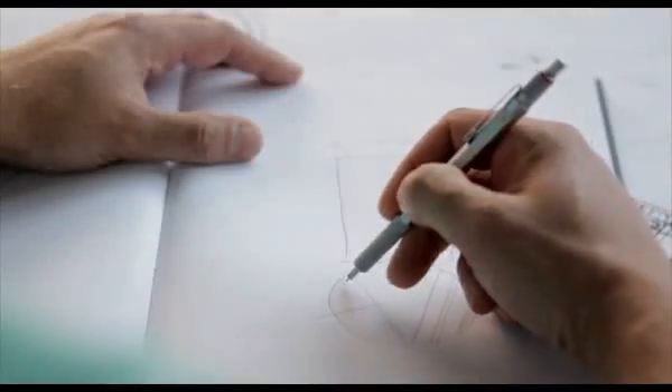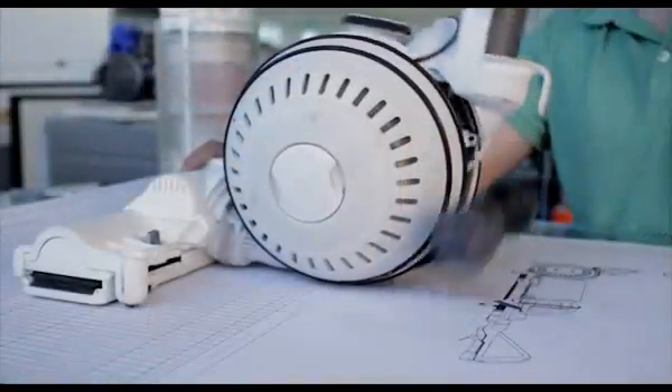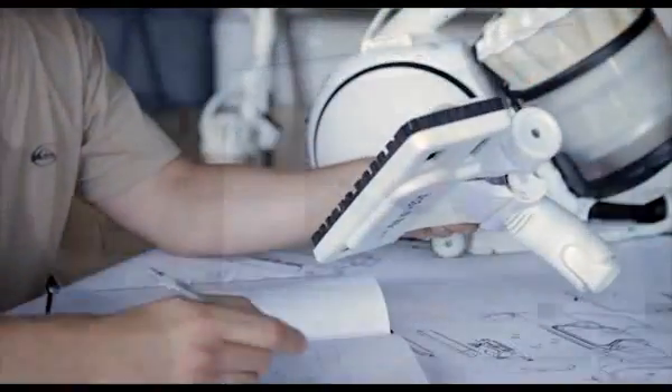When you've finished, the bin empties hygienically. Dyson handheld vacuums are engineered to last and are covered by a 2-year parts and labour warranty with a US-based Dyson customer support centre.